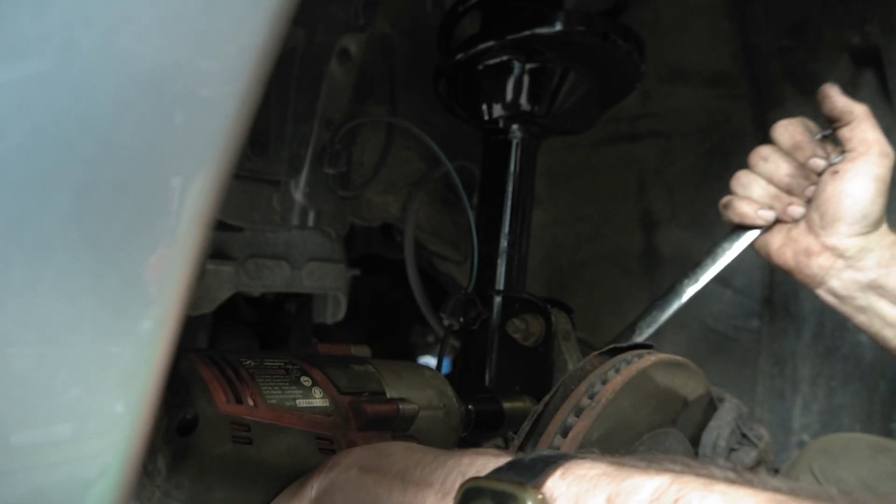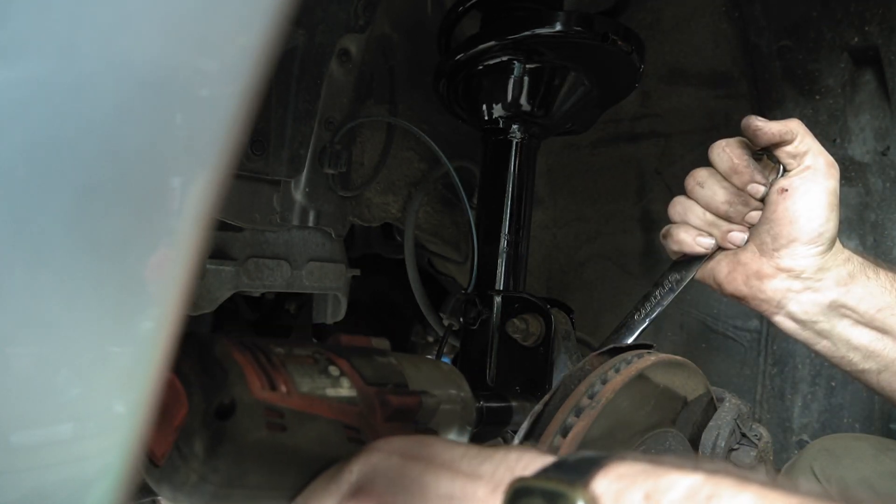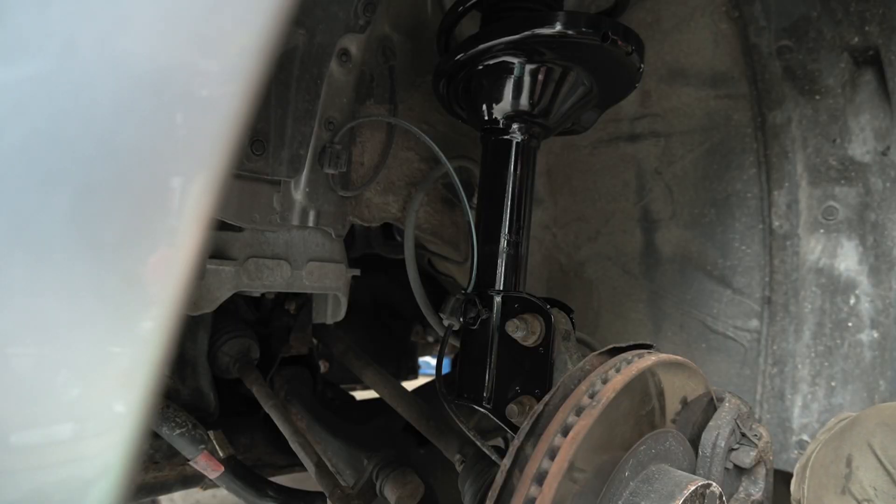Run these two nuts in — these should definitely be tight. And that's it, you're done installing your strut. Pretty easy job; pretty sure anybody that works on cars can do this just fine. Make sure you bring it to a shop right after you do both of them and get your car aligned, otherwise it will definitely wear your tires. Anyway, that was a quick one today — thanks for watching, subscribe and like if you want to see more.